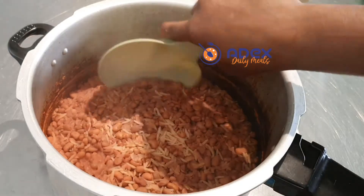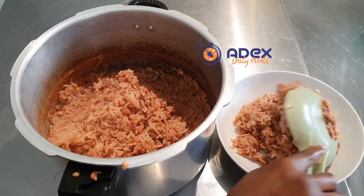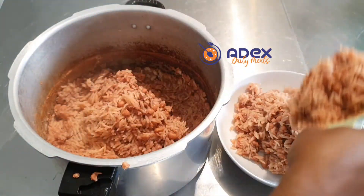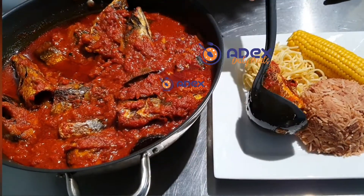This is cooked after 20 to 25 minutes and is ready. The Wake rice is ready to serve, and I'm going to serve this with my lovely fried macaroni tomato stew, which you're going to see in my previous video.